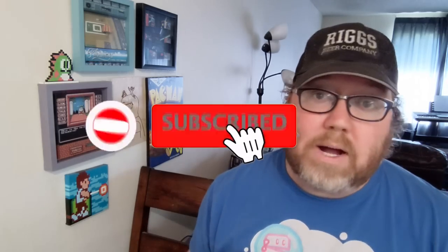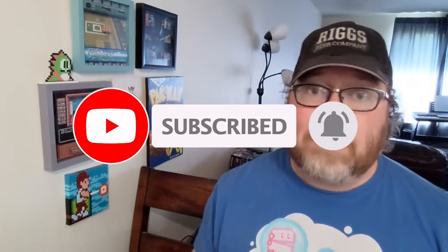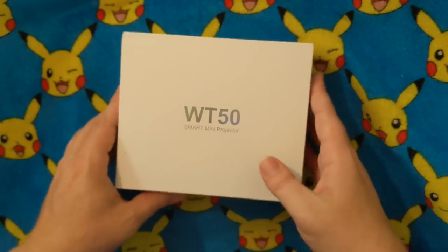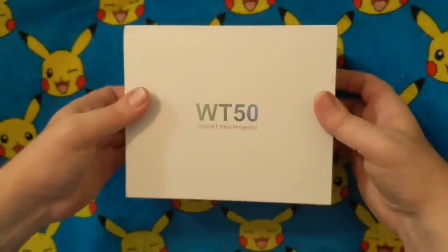And if you're new to the channel, I thank you for watching and thank you for your subscription. I do at least two videos a week. I'm a huge old-school gamer, but I also love reviewing products like this just to see what's all out there. So make sure you're subscribed. We have the WT-50 Smart Mini Projector, and here's all what it includes.